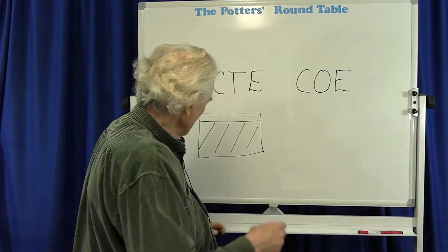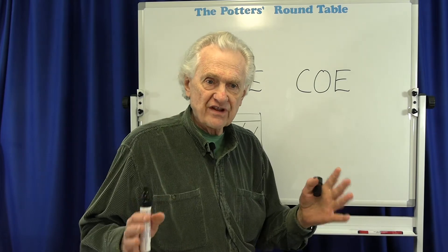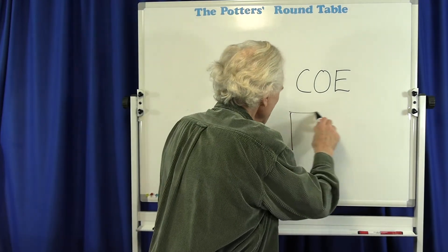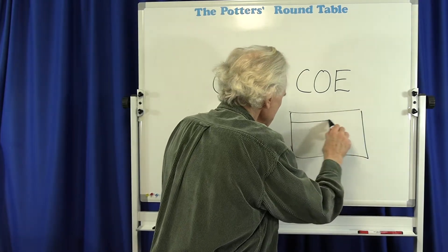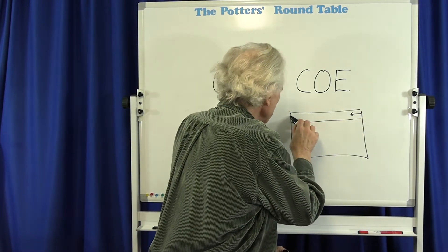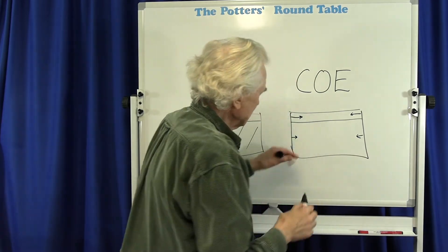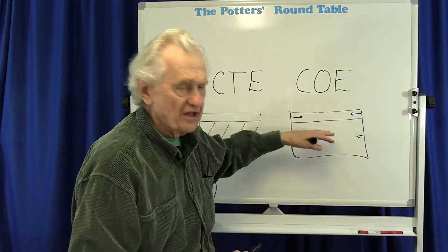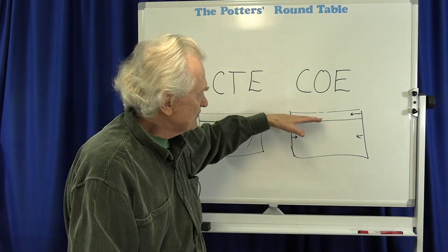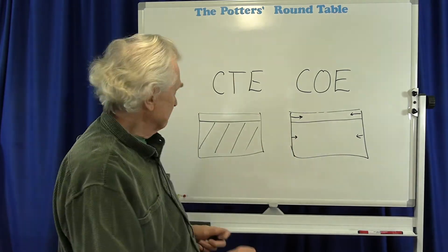As they cool, each one of those layers will contract according to its own particular coefficient of expansion. So diagrammatically, you can think of it like this: these arrows represent how strongly each layer wants to contract. What I've shown here is that maybe the glaze wants to contract a little bit more than the clay as it's cooling, because they are different materials.